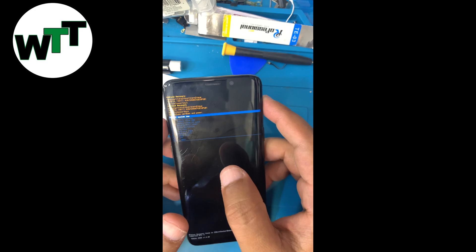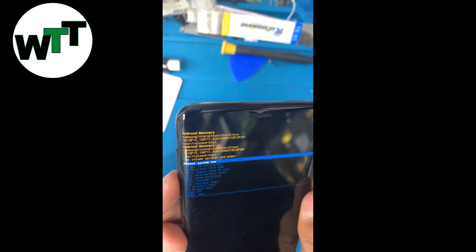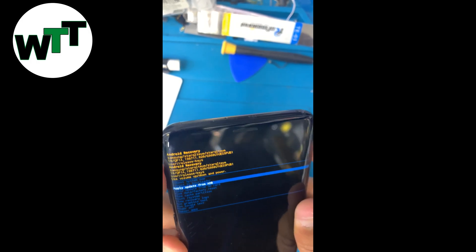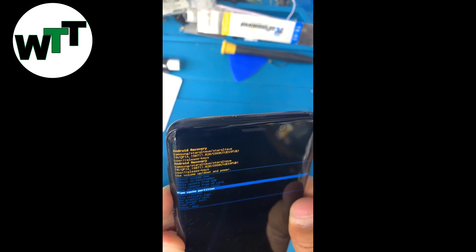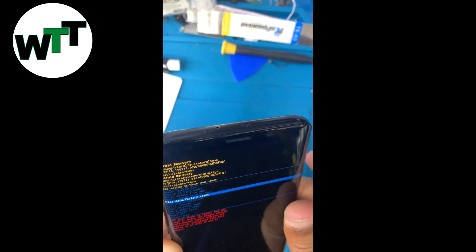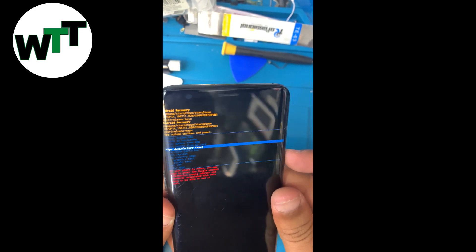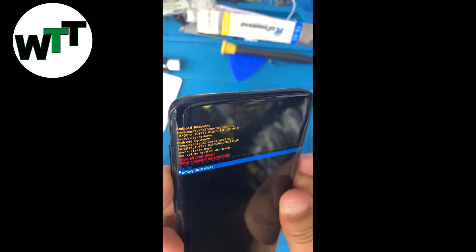Hold until you see the Android logo or the recovery mode screen. Now use the volume keys up and down to move through the options. Bring your selection to 'Wipe data / Factory reset' and hit the power button to choose it.